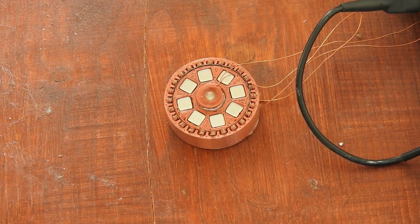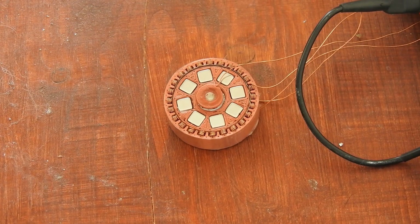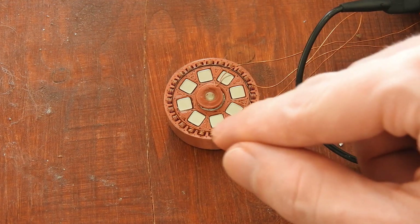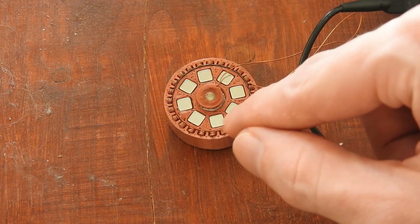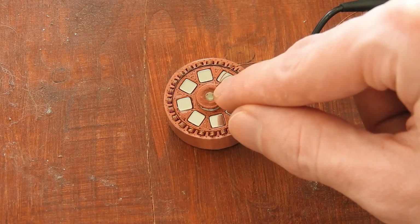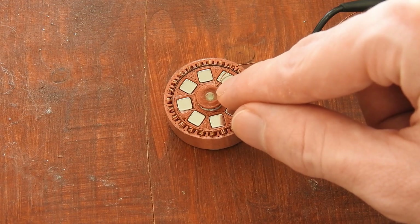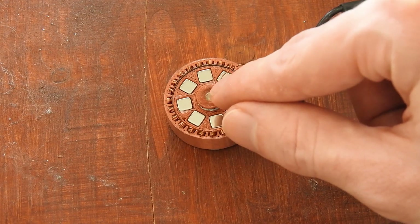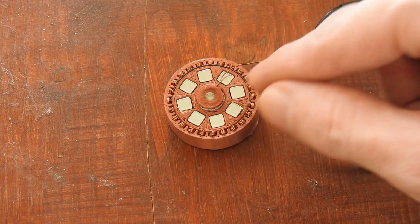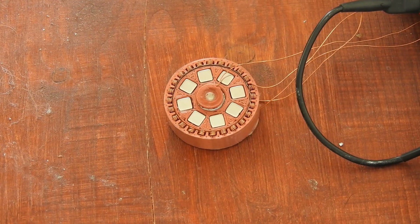Hello everybody. In this video I will show you an interesting circular magnet array that has an electromagnet in its center. The outer windings or outer coil that you see here are not connected or used — this was from a different experiment. But here at the center we have an electromagnet with a steel core. This is just a coil wound around the steel core, connected to an audio amplifier that gets a signal from a signal generator.